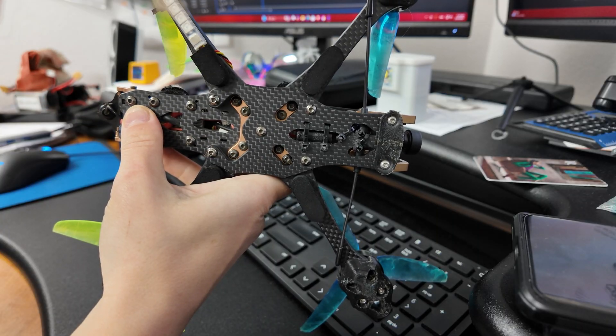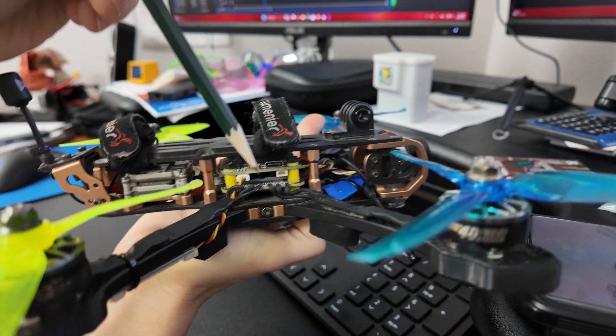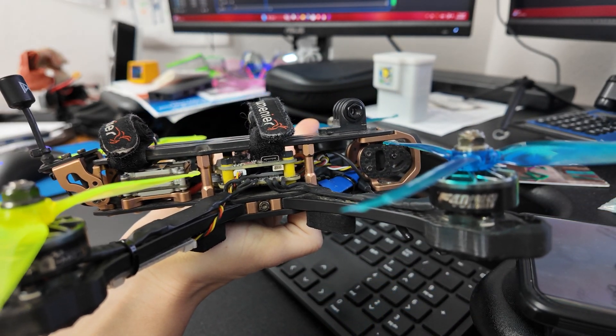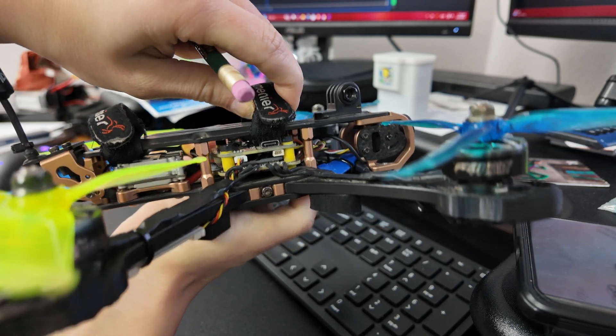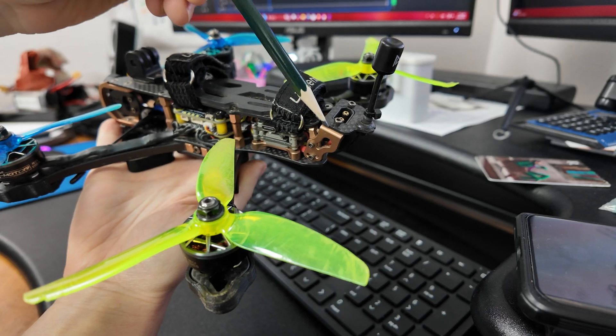The X-Lock system allows you to replace a broken arm by simply unscrewing one vertical screw and loosening the X-Lock screw. I would also like to highlight one of the unique features of this frame — the adjustable rear GoPro camera mount.